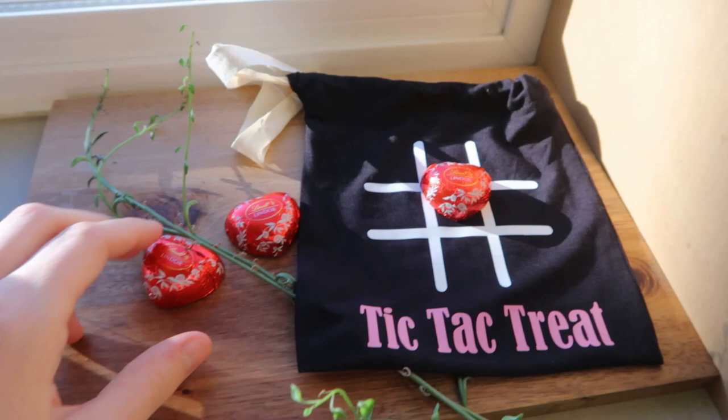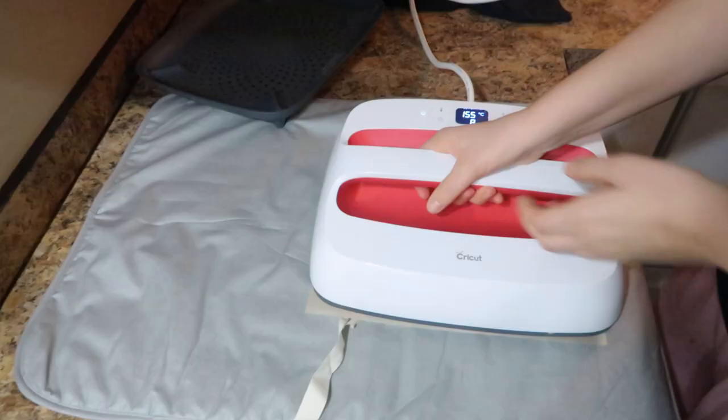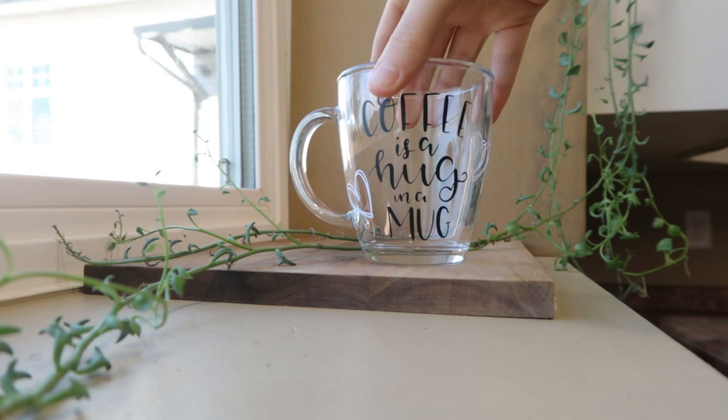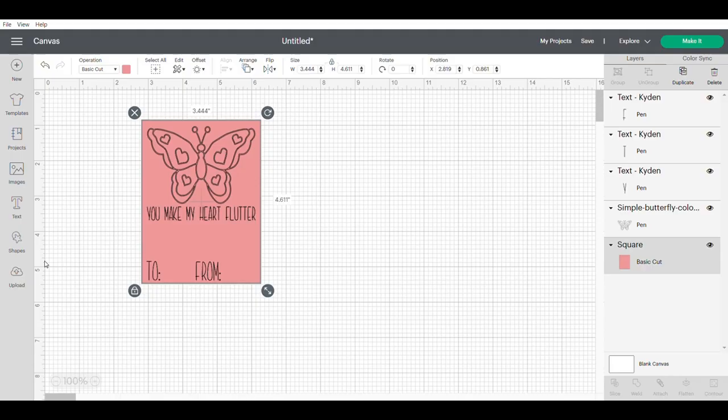Any Cricut machine will do. I'm sharing four different projects with you today and I do try to give a variety of options. We're doing a little bit of heat transfer vinyl with a heat press, some permanent vinyl decals on a really cute positivity jar or date jar, and we're also making a really sweet little mug to be gifting. The last one is a Cricut Design Space hack for those little Valentine's Day coloring cards that people are making and selling.